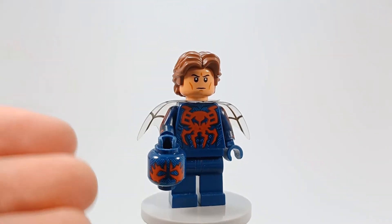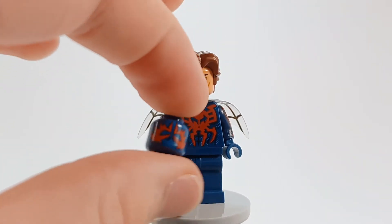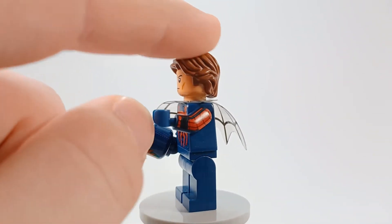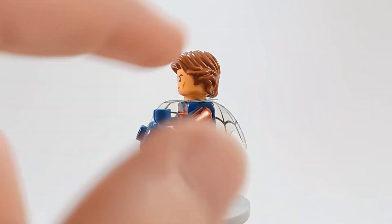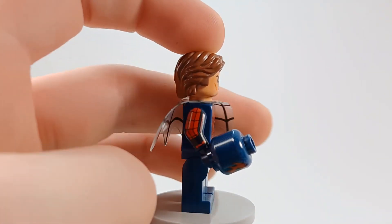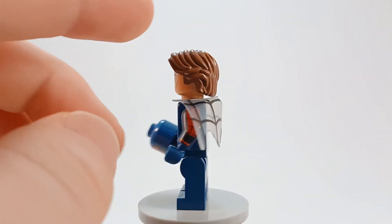First you need Spider-Man 2099 — that's where the torso and head are from. The arms are from the 2016 Civil War Spider-Man minifigure, not the Homecoming minifigure, the Civil War one. There's a lot more red and then there's a little black slit for the web shooter and then a line going down. Because in the Marvel Super Heroes 2 game, he's got a lot more red on him. And then just dark blue hands and dark blue legs.